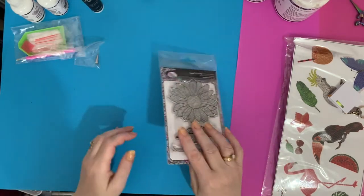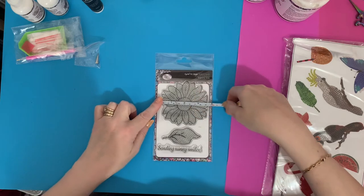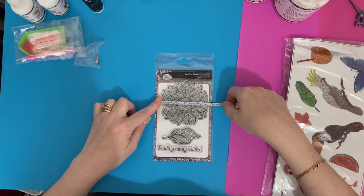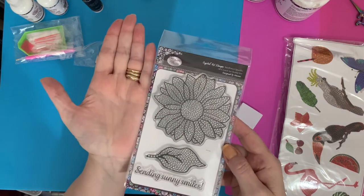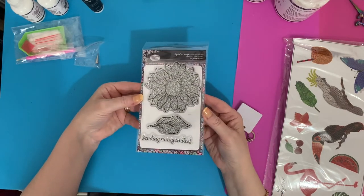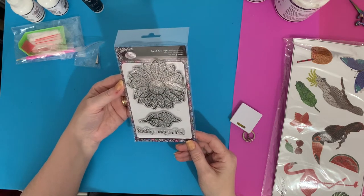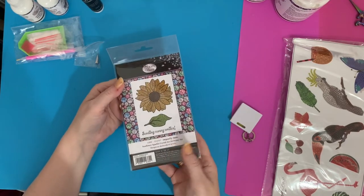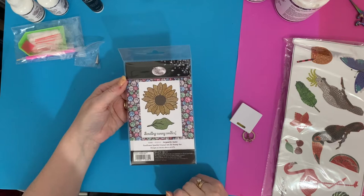I'm not hugely into stamping but I really like these and I want to give them a go - I do want to use up some of my spare gems. Let's give this stamp a quick measure. It is a good size stamp - about 3 and three-quarter inches, which is just under 10 centimeters, by 9 centimeters which is 3 and a half inches. So they're a brilliant big stamp. You don't have to use gems on them - you could just color them - but they're a great way to use up spare gems. Watch this space!